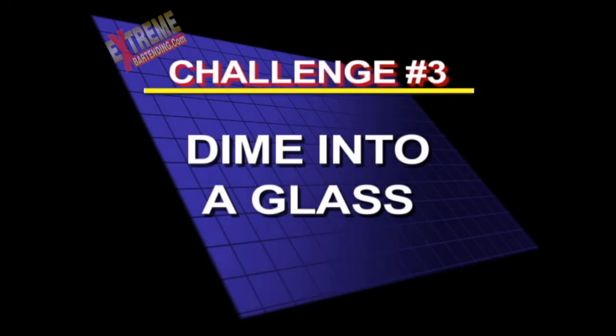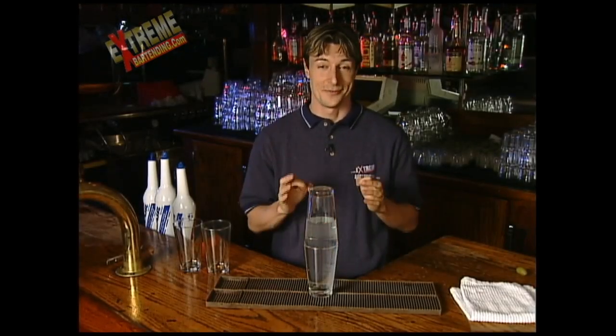Challenge number three: dime into a glass. Okay, dime into a glass. I love this one.